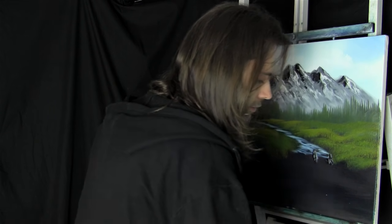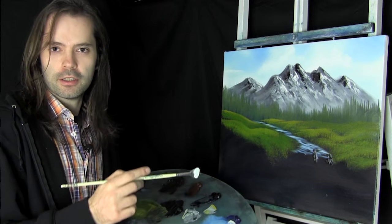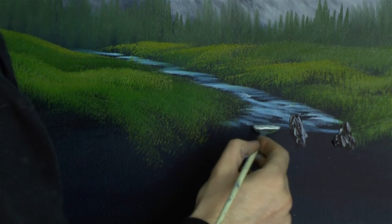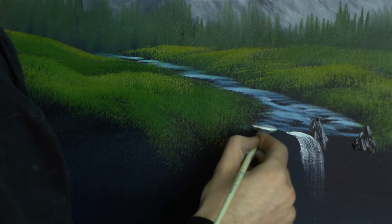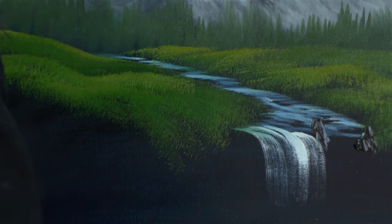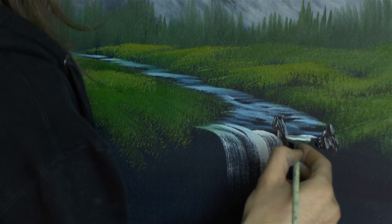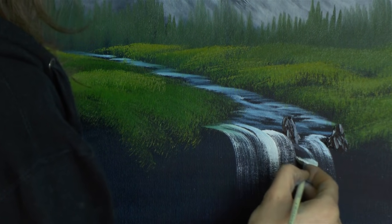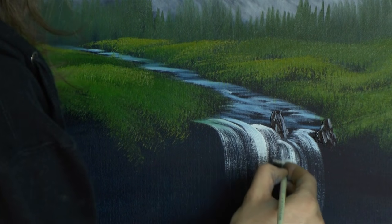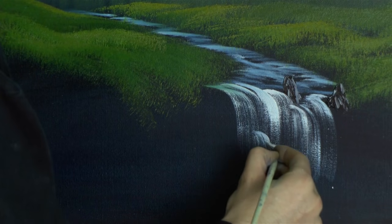Now let's use a fan brush - dip into some liquid clear and then go into our white, both sides. A little bit of liquid clear to make it a little thinner so when we do our water flowing it'll be a little bit easier. So we've got our water coming down, coming along, and then here it just drops - ch ch ch - coming down. Maybe here it goes round and then drops. Maybe there's a bit that hits there and drops. Lots of little waterfalls in amongst them.